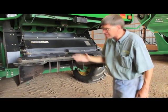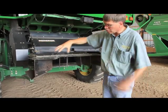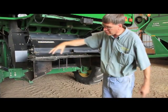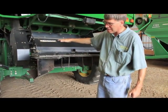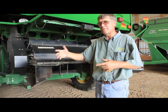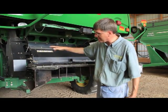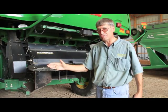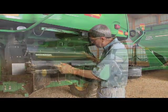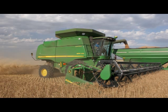This is a Ready Cup chopper — what we call the MAV Plus, or the new MAV with a large diameter rotor. This chopper combination is designed to spread around 35 to 37 feet. The combine we're standing behind has a 36-foot platform, so this chopper will do a pretty good job spreading evenly across the header width.